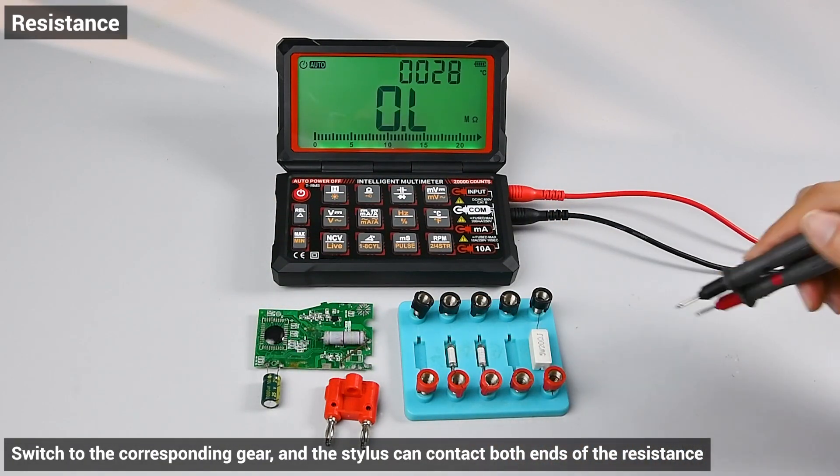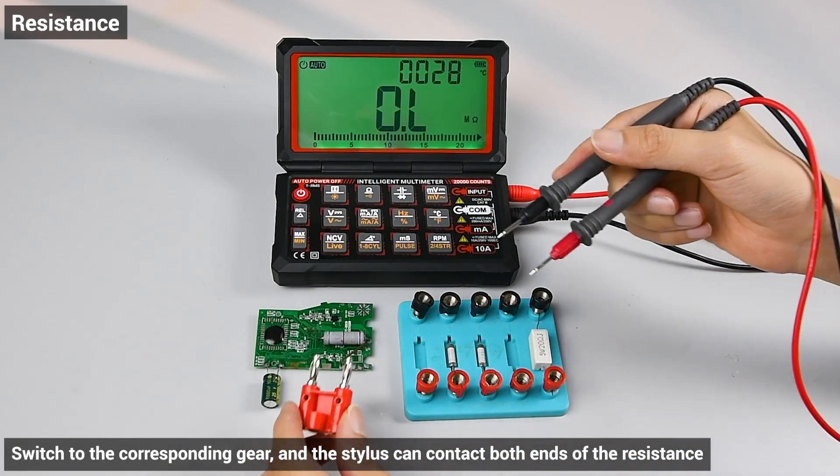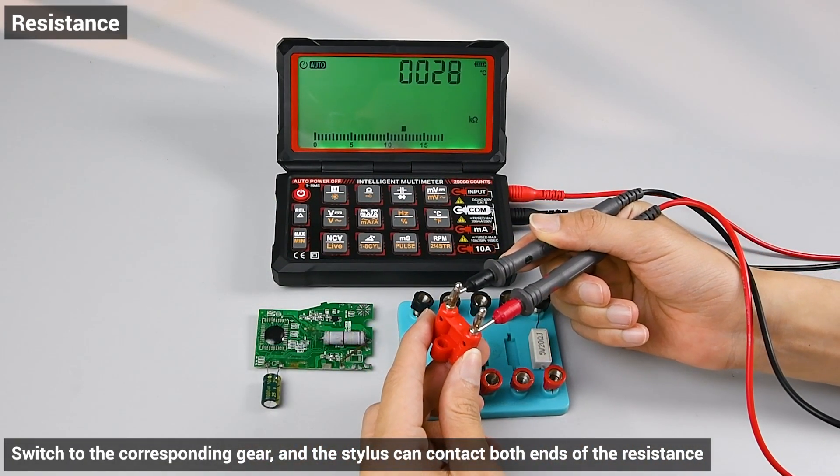Resistance: switch to the corresponding gear and the stylus can contact both ends of the resistor.